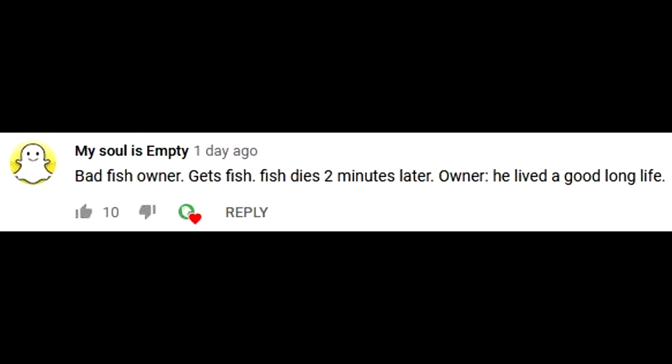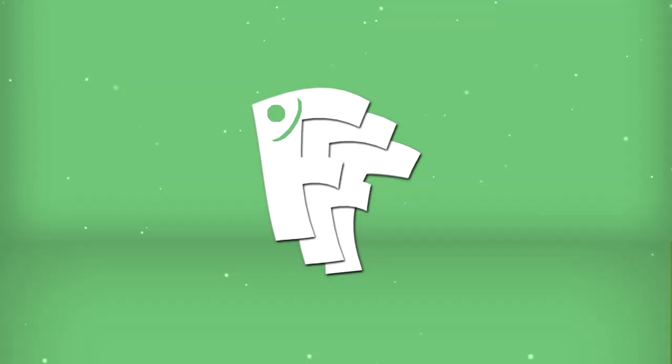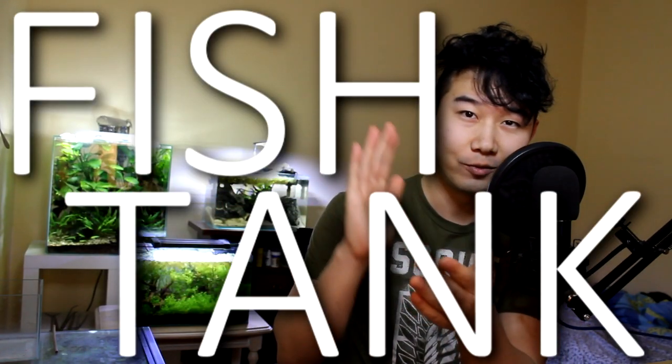This episode's FDR shoutout goes to 'my soul is empty.' Leave a comment down below to have a chance for a shoutout in the next episode. Make sure you're subscribed. Cory gang, fish fam, how are you guys doing? My name is Chris, you're watching Fish for Thought, and welcome back to another episode of Fish Tank Review.